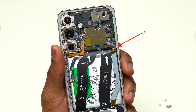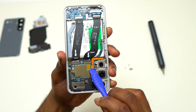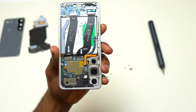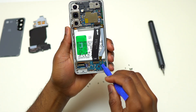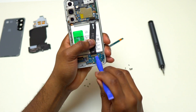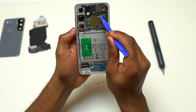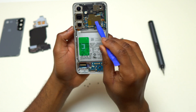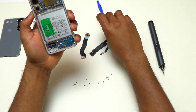Here is the damage done to one of the flex cables when I inserted the guitar pick a little too far inside — you can see this one is damaged. Now that I have access to all the cables, disconnect the battery cable first. This is the first cable you need to disconnect. After disconnecting the battery cable, you can disconnect and remove all the other flex cables on top of the battery, which are connected at the motherboard level and at the bottom of the device.